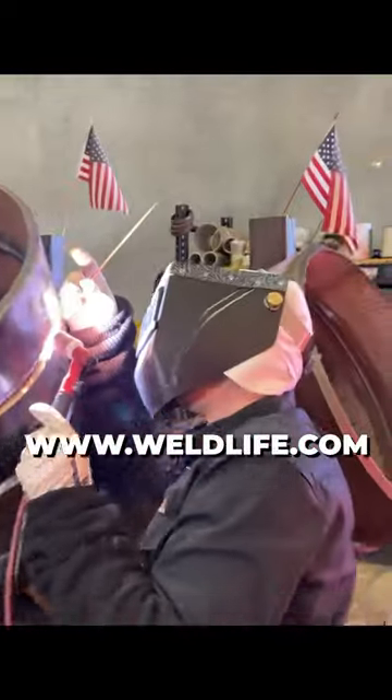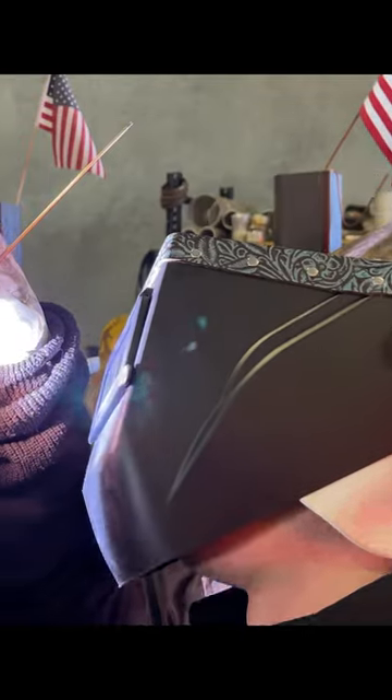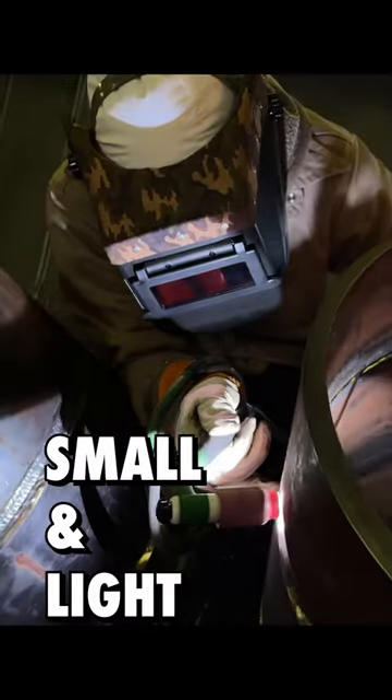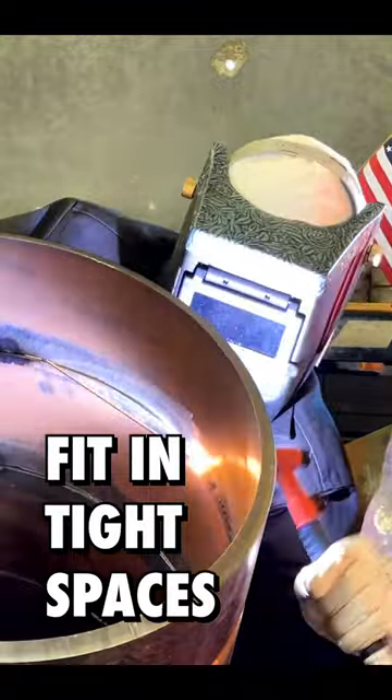Hey, WeldTube family. We just added a new custom chopped welding helmet to our shop. The Lowepro Hobart is small and light, and with its low profile, you are able to better fit in confined spaces.